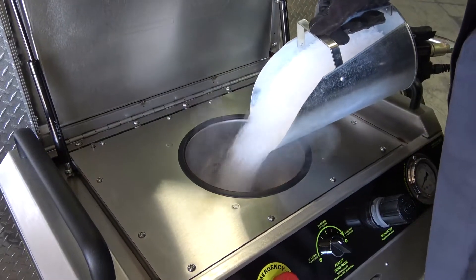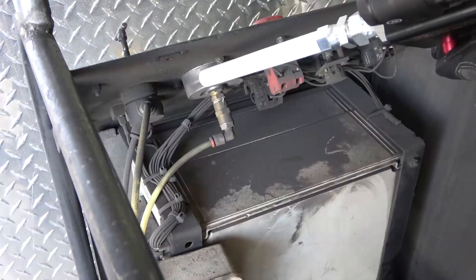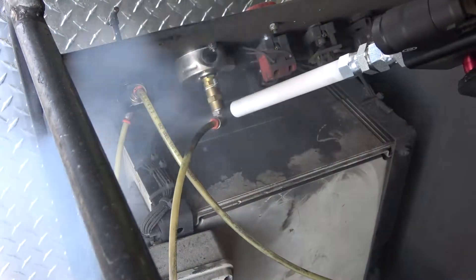Load the hopper with dry ice and be sure to close the lid to prevent sublimation and any falling debris. You are now ready to begin blasting. In this example, a precision nozzle with fragmented dry ice is used to quickly clean sensitive electrical components.